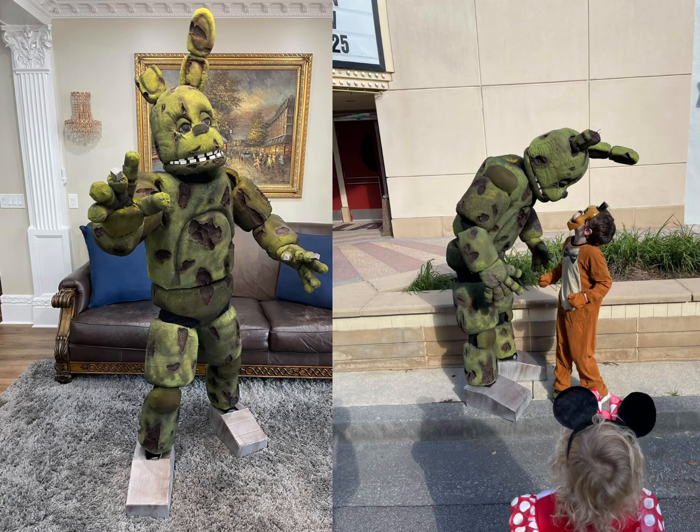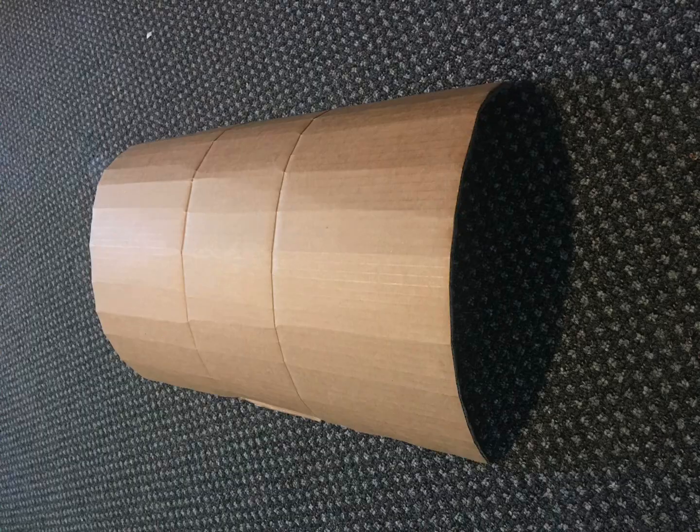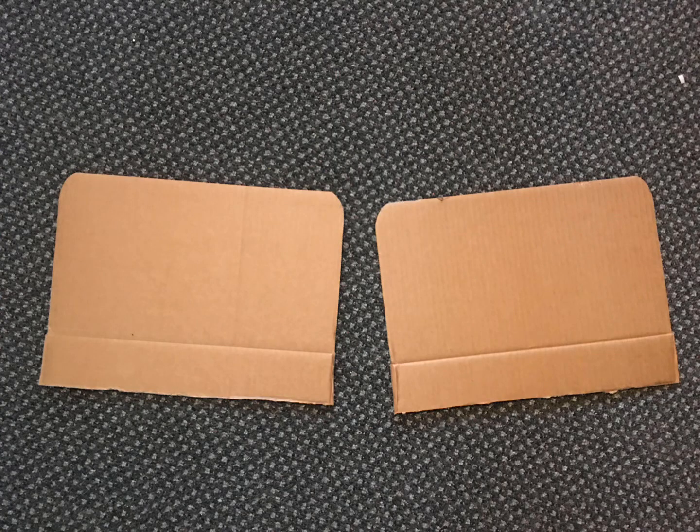Hello and welcome back to Proto Mechanics. Today I'm going to show you how I built my Springtrap costume. I built this costume before I discovered EVA foam, so I built the entire thing out of just cardboard and that squishy foam.